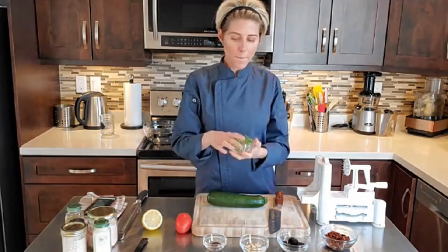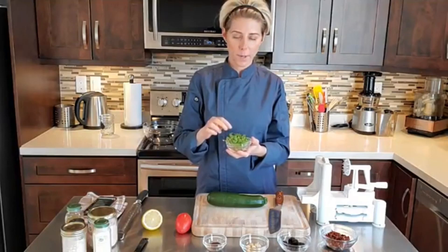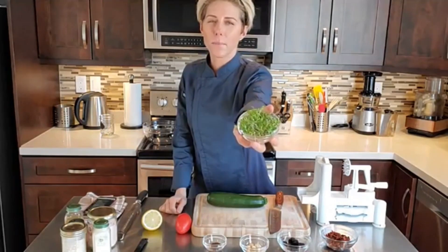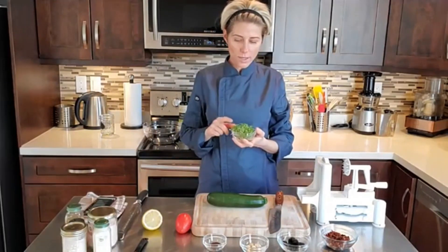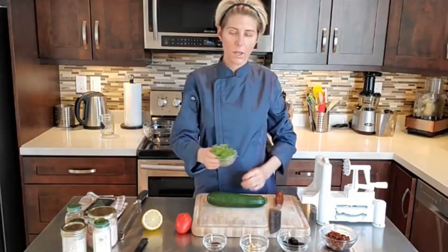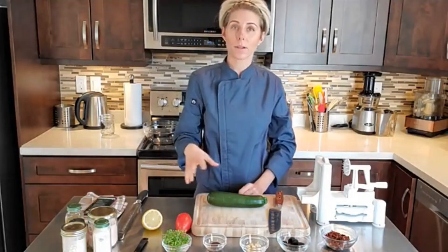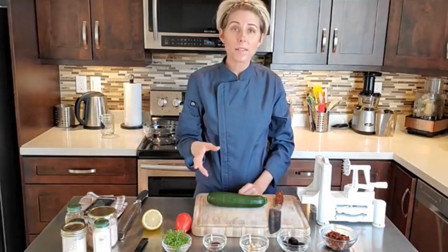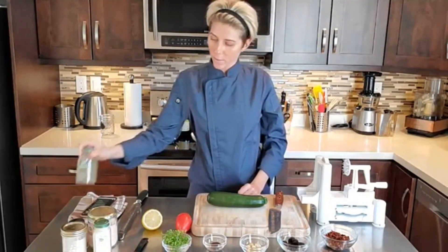And these microgreens — you all saw my microgreen growing experimentation. These are like baby kale; it's a mix and kale was the main one. These ones lasted the longest — I harvested them a week ago and they still look really fresh, vibrant, and absolutely beautiful. Normally in this recipe you can add parsley or some other herbs, or basil would be really nice, but I don't have any fresh herbs on hand, so I'm going to be using a little bit of dried herbs in place of that.